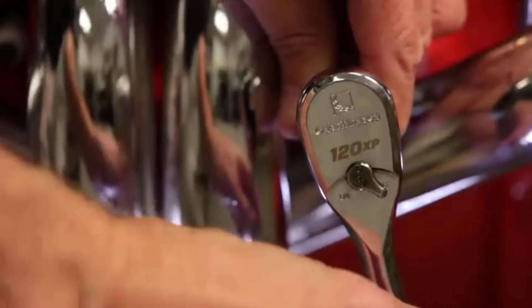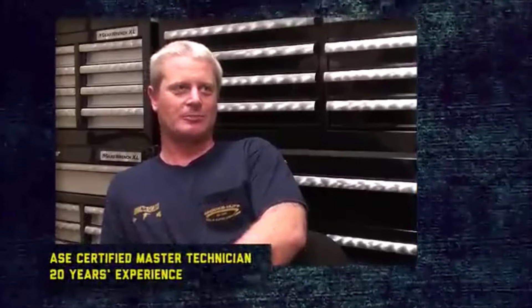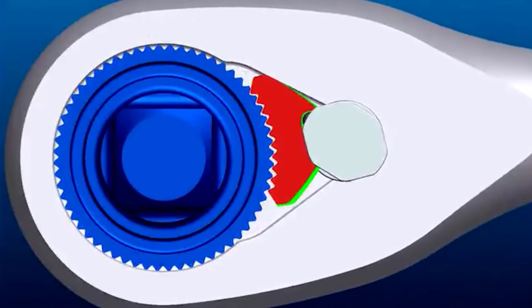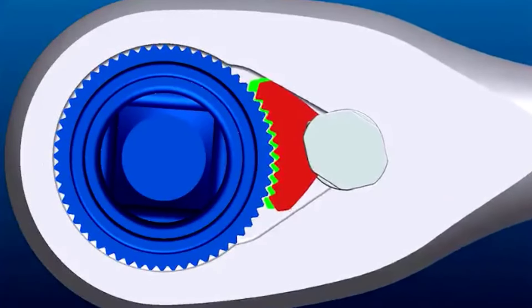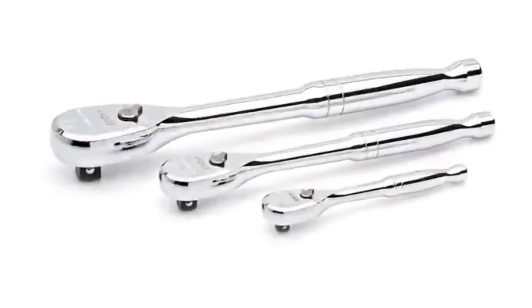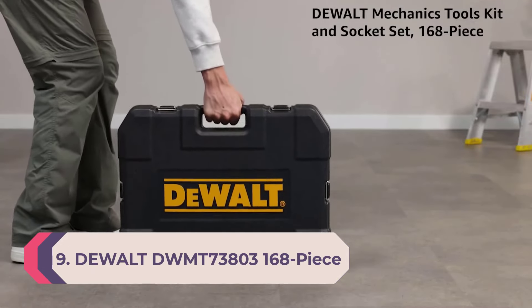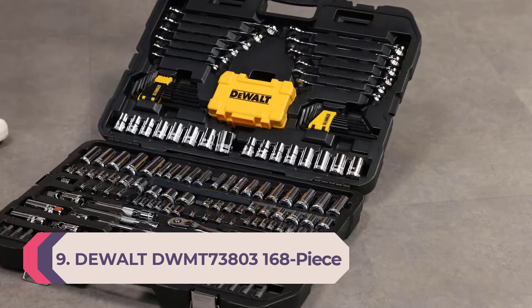I've been using Gear Wrench tools for years and have always been impressed with their quality and durability. The 120XP ratchet's double-stack pawl technology provides an ultra-narrow swing arc that enables you to reach fasteners in severely limited access applications while still delivering exceptional strength and durability. The ratchet's teardrop-shaped head has a low profile and flush-mounted on/off switch, which also improves access in tight spaces.